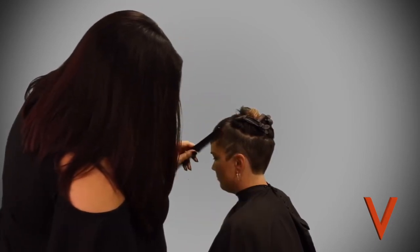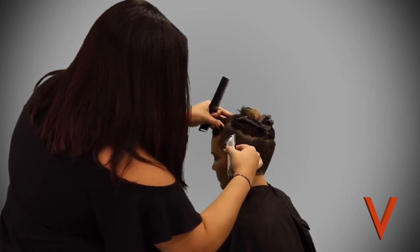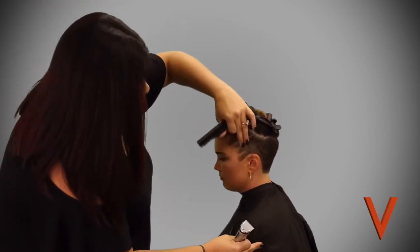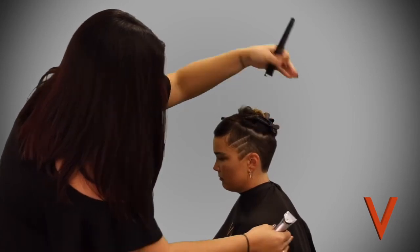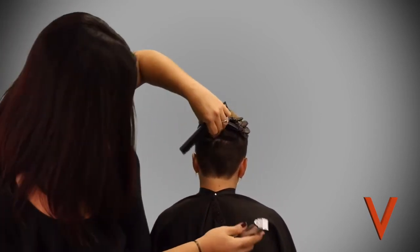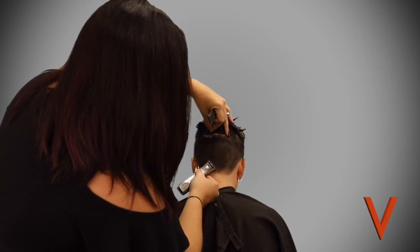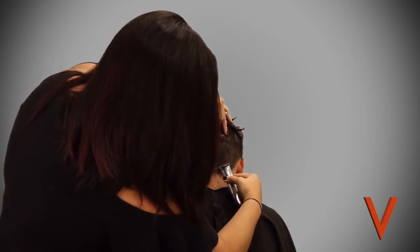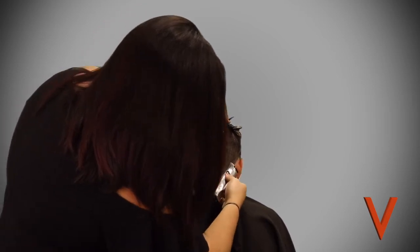Now she's going in and doing these fun little designs — putting some lines right around the hairline. When this top hair falls over that, it's going to show something cute. She's just taking her trimmers and walking them back, flat against the head, pressing in a little bit. She takes the trimmer, puts it in near the scalp, and starts creating her lines.